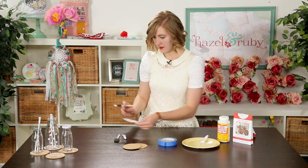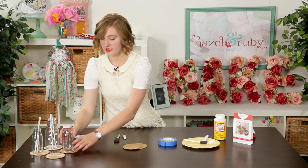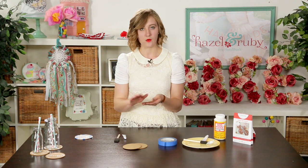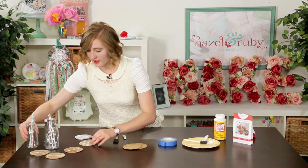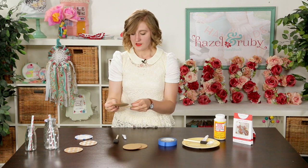Once you have that completed, let it dry, then go over it again once it's completely dry with a layer of your Mod Podge. In the end you will have these adorable coasters, and with the Mod Podge on top they'll make it safe to put your cold drinks on without ruining the paint job.